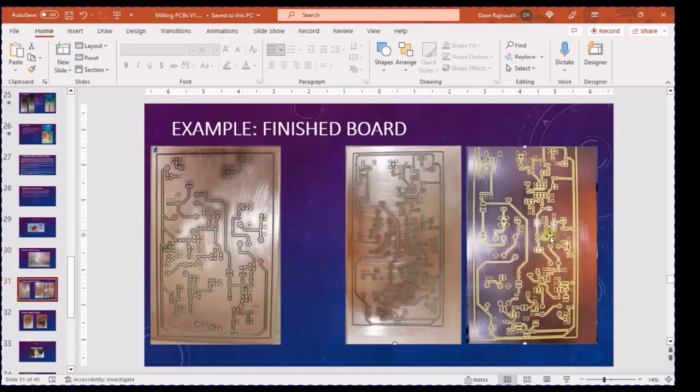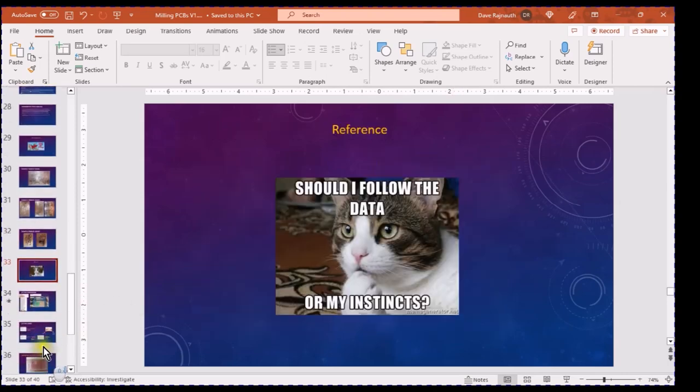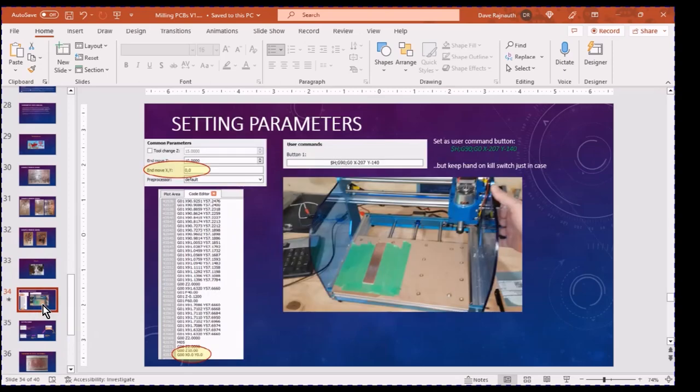Here are some more finished boards — a board held up to a light so you can see how clean the traces are. Some more boards, an updated board, toroids and FETs — that's a power ramp. Here's another power ramp. For operational settings: after every job you do, you have to zero it — make sure the job goes back to 0,0. That way when you run a subsequent job it starts from 0,0. You need to program a user command for where zero is, so just in case you have to stop for the night and come back, the mill can move right back to 0,0 to start the job.